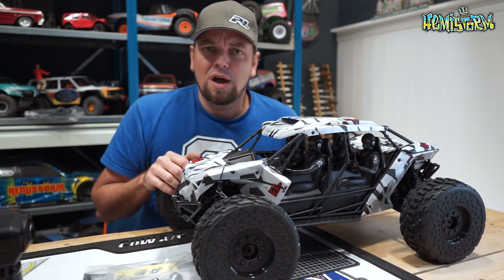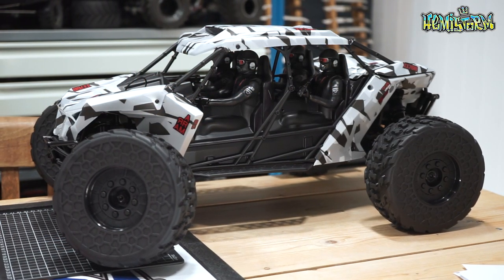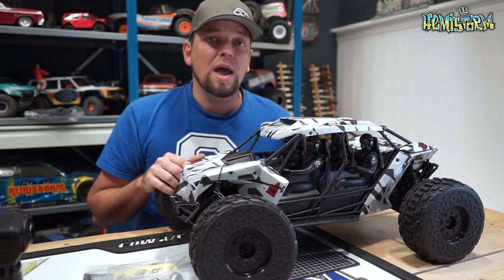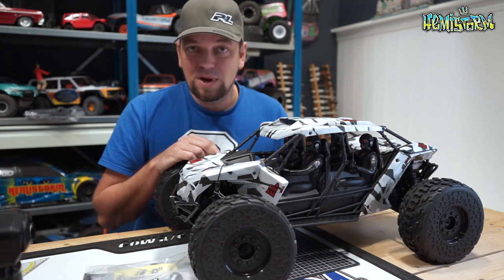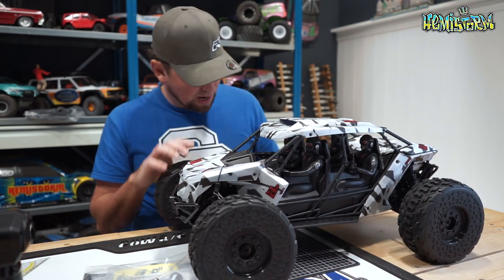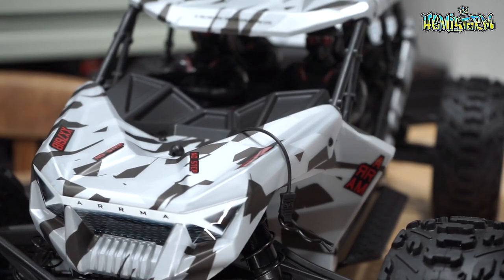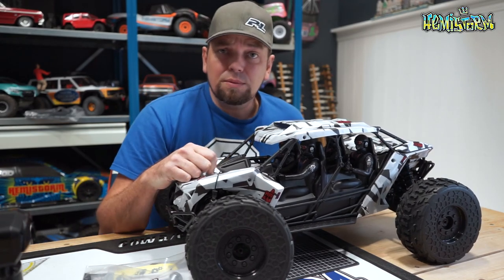If you enjoyed this video, hit the like button. If you have any questions or comments, let me know in the comment section below. If you haven't subscribed yet, please do — it's free. For now I'm going to charge two 3S batteries and take this thing out for a spin because I'm really curious to see how it behaves. Really cool new looking unit from Arma — check out the link to the Arma Fireteam in the video description to see where you can pick one up. Thank you so much for watching, take care.